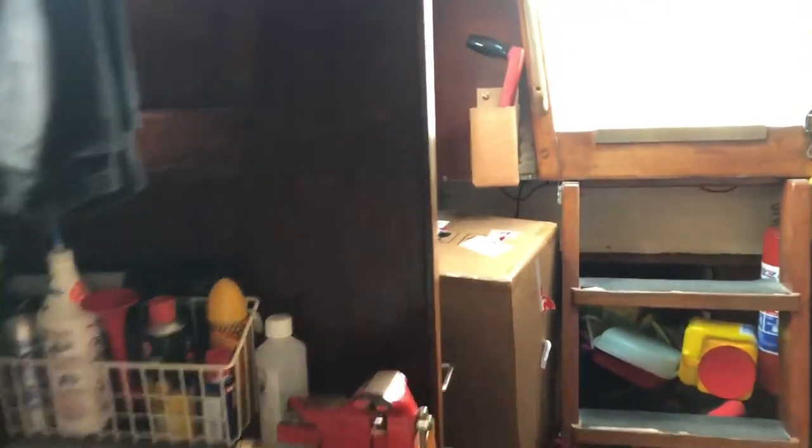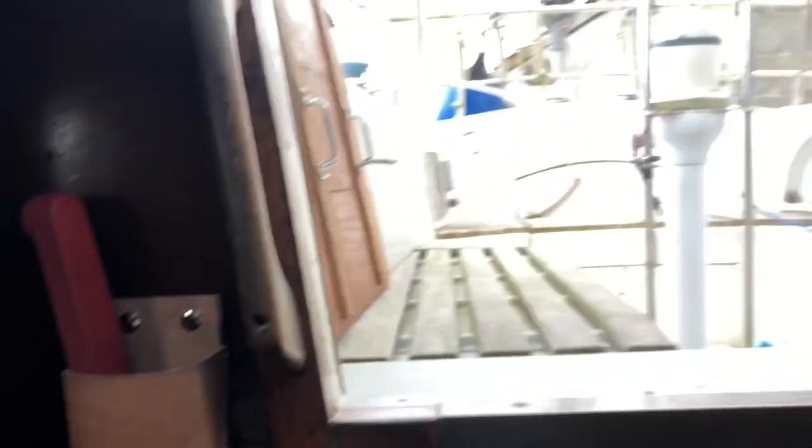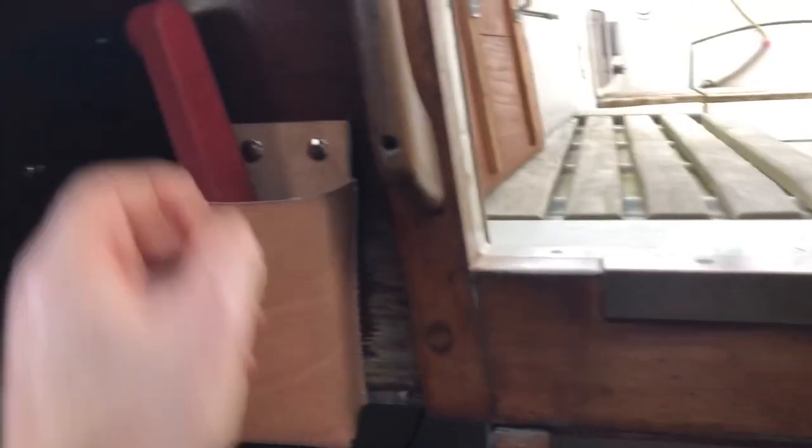A friend of mine, Joe Conway from Sailing and Cruising Ireland, is making these leather pouches — he made one for me. Aren't they lovely? For the winch handles. I have it just inside the companionway — just lean in, reach in and get it. People are being so generous.